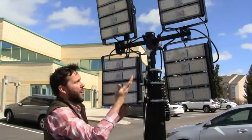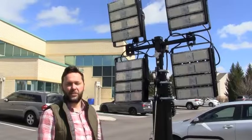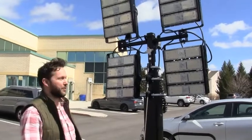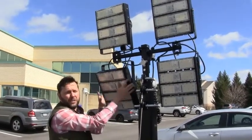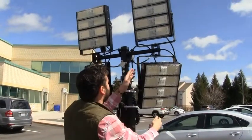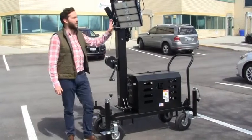The second step, before you put the lights up in the air, is to make sure they're at the angles that you want. The lights can easily move left or right and up or down to distribute the light exactly the way you want.